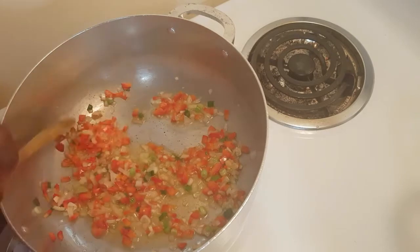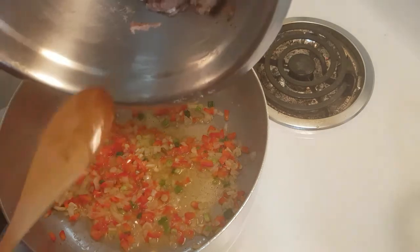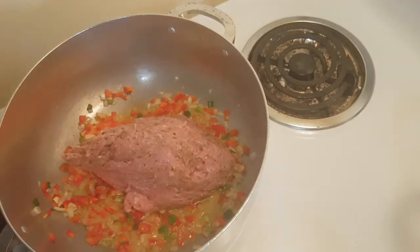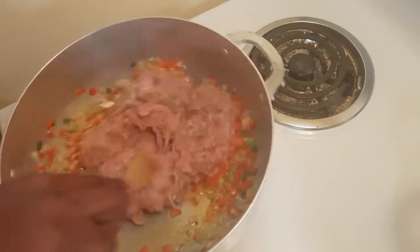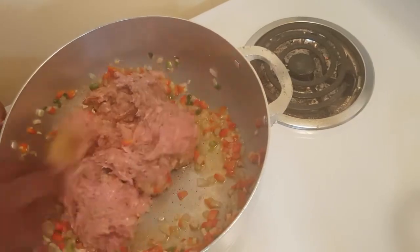You do not have to use this quantity. Now I'm going to go ahead and add my ground meat to that, and I'm going to mix it thoroughly so that it doesn't stick or start clumping together in big balls.